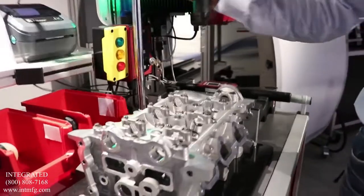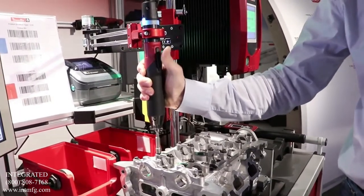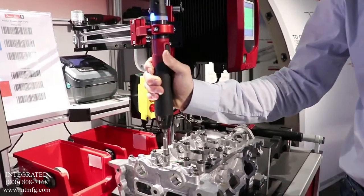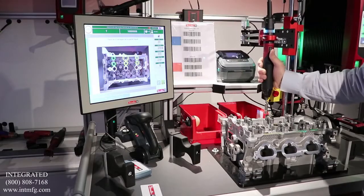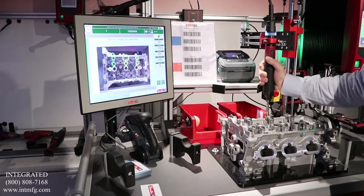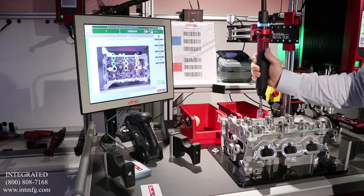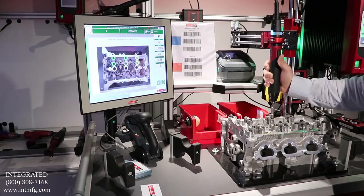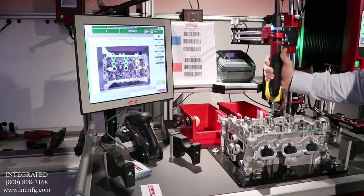He then takes the tool and starts the different tightenings. He follows the process on the screen and the tool is not activated until he is in the correct position. When he reaches the correct position, the tool turns green and tightening is allowed.